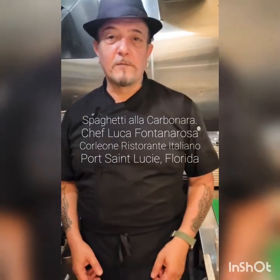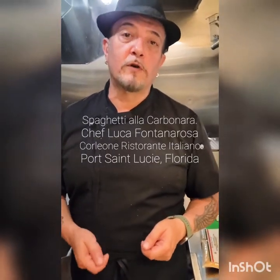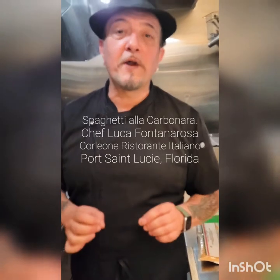Hello everyone, this is Chef Luca from Corbeone Ristorante Italiano in Porcelusi, Florida. Today we're going to do a video where I'm going to show you how to make the carbonara.